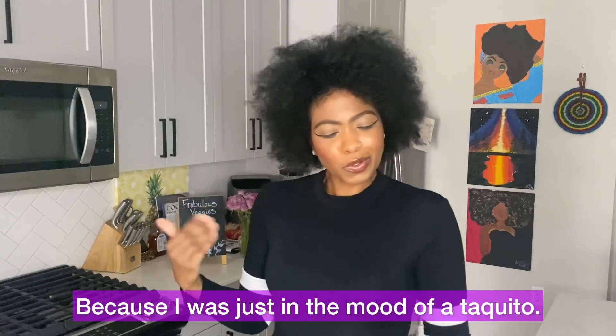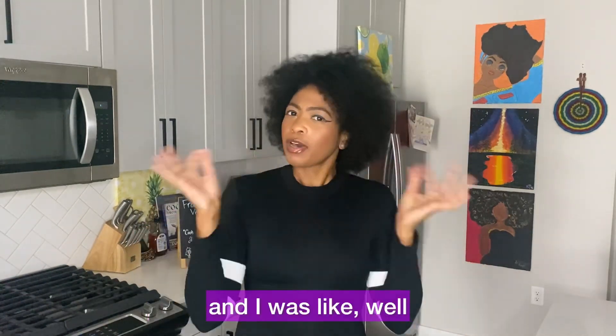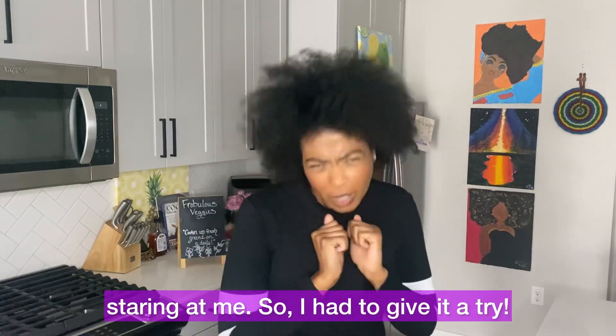I was just in the mood for a taquito — I haven't had one in like years. And I was like, how can we go about doing this? And then boom, in the freezer aisle there it was, staring at me. So I had to give it a try.